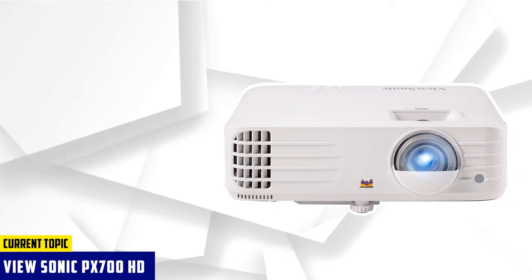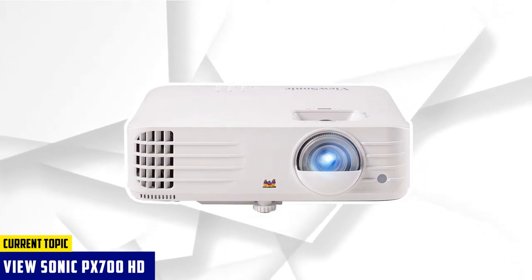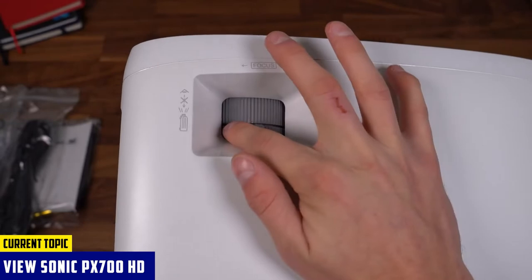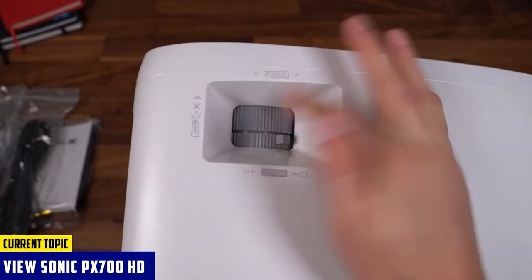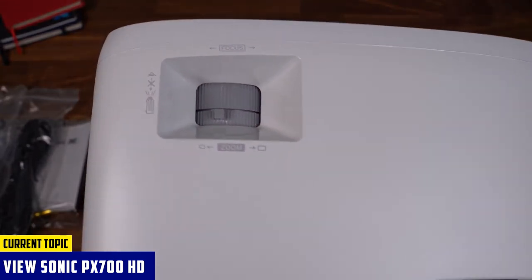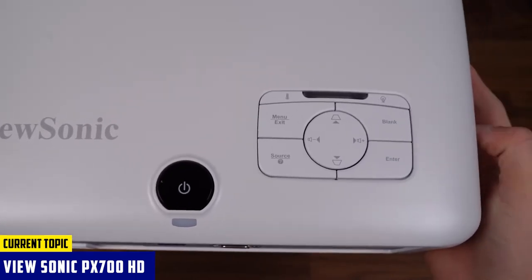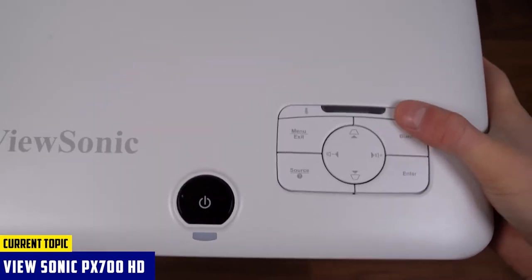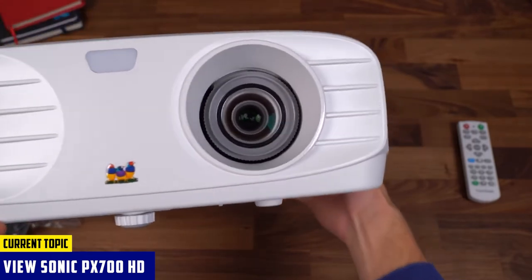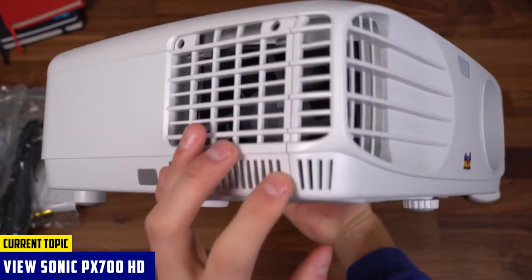At number 3, it's the ViewSonic PX700HD. With the ViewSonic PX700HD, you won't lose any detail while projecting an image on a 3D object. One of the reasons is that it plays in 1080p. Such high resolution helps maintain premium detail in projection mapping. The color it gives is super rich, thanks to Super Color tech that delivers comprehensive color coverage for vivid projection. Its image is very bright at 3,500 lumens. Coupling that with a high contrast ratio of 12,000:1, you get very well-detailed projection mapping.